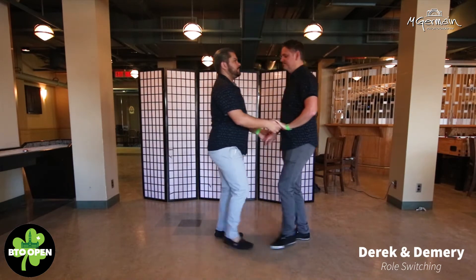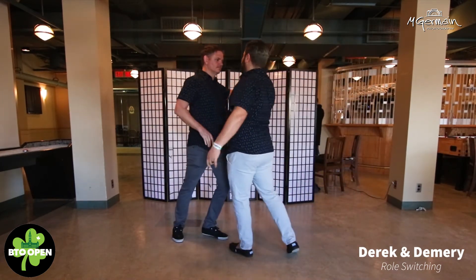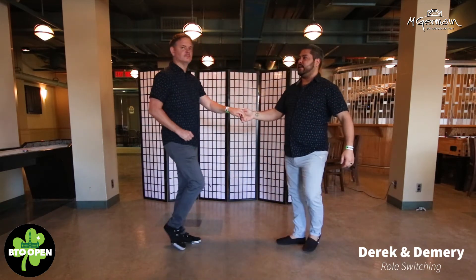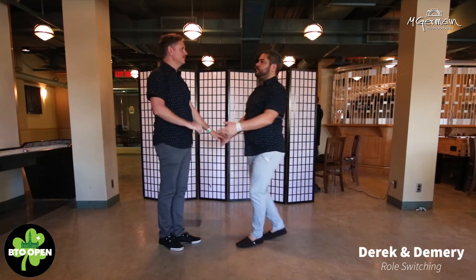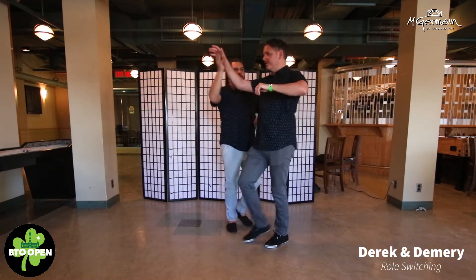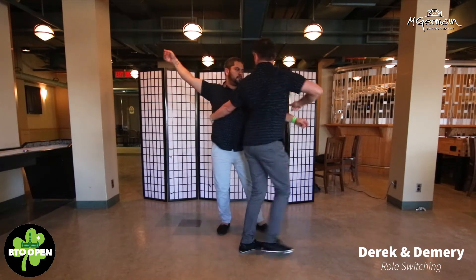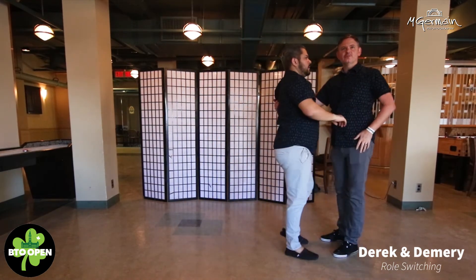From this side: one, two, three, four, tuck, five, step, six, seven, and eight. Then we went into either a one-footed spin or keeping your feet together. You can do a one-footed, you can do a one-and-a-half. Step through, going through into post.